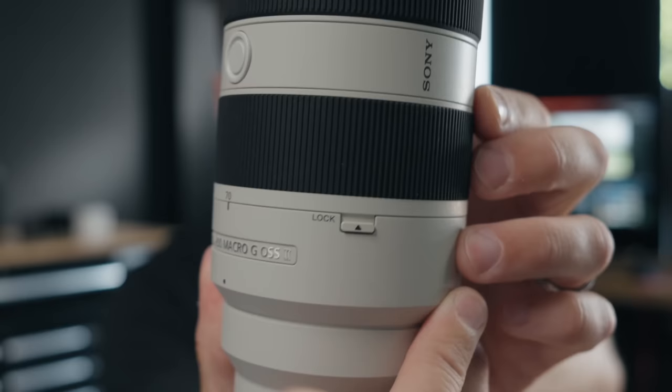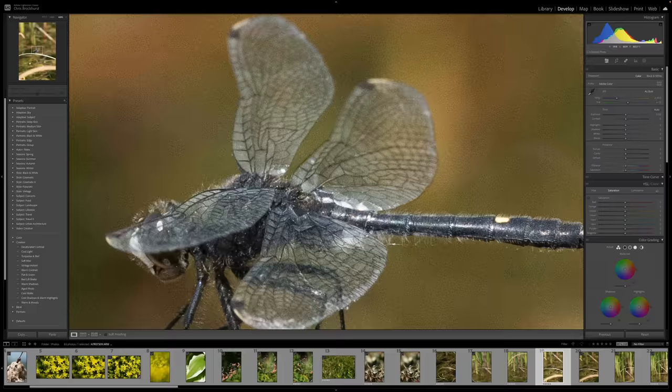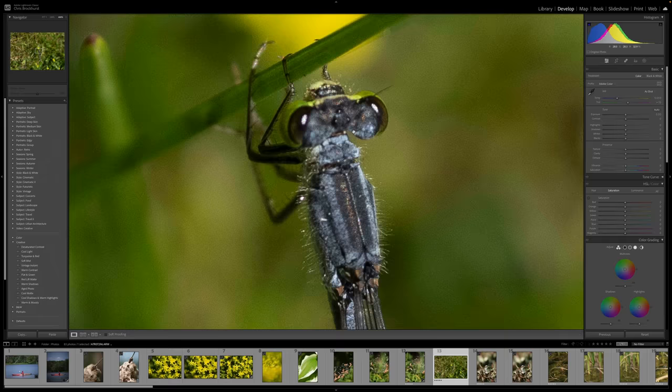This one actually has a lock now at 70mm, so you can lock it, and it's got a very satisfying click to it. It's sharper in the middle and at the corners — seriously, look how sharp these images are. I've got lots more examples to show you later, but it's kind of wild.